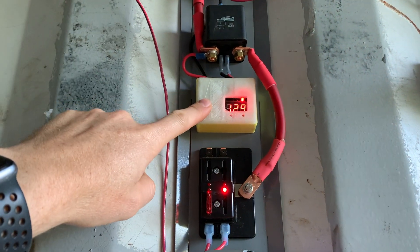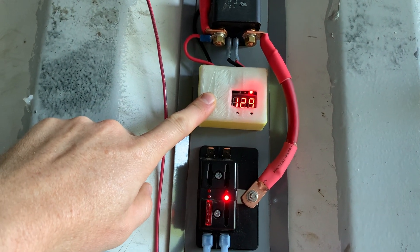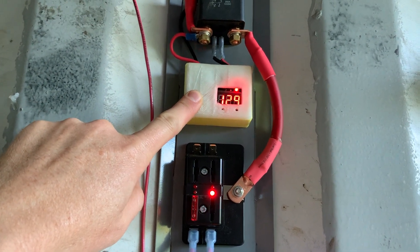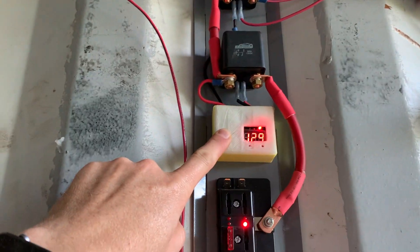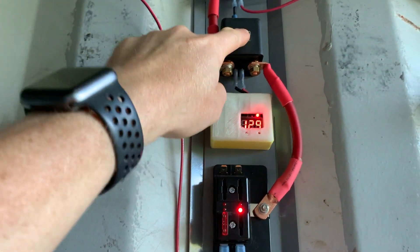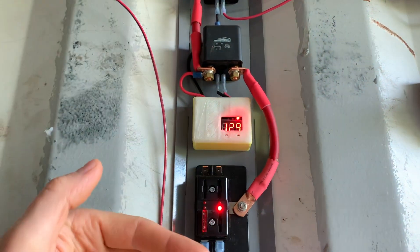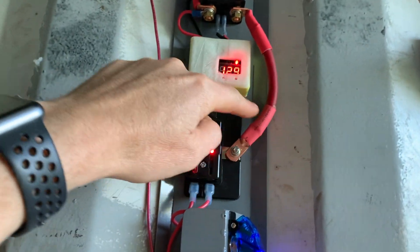The second relay is controlled by a voltmeter that measures the voltage on the battery and will prevent a complete discharge, which would be bad for the battery. I have that set at 11.2 volts or so — if the battery gets really low, that will shut this relay off and prevent any draw downstream.